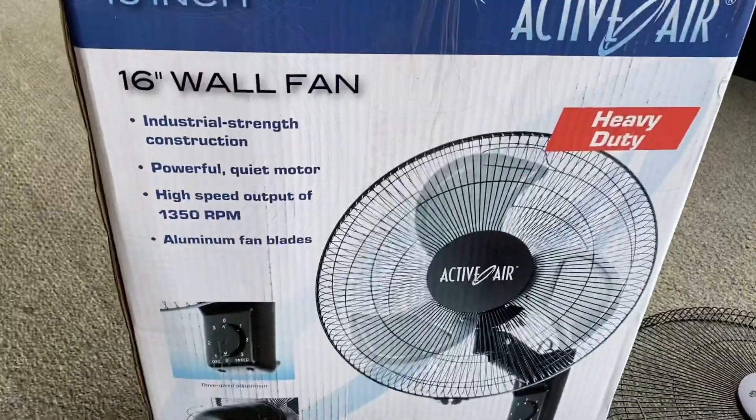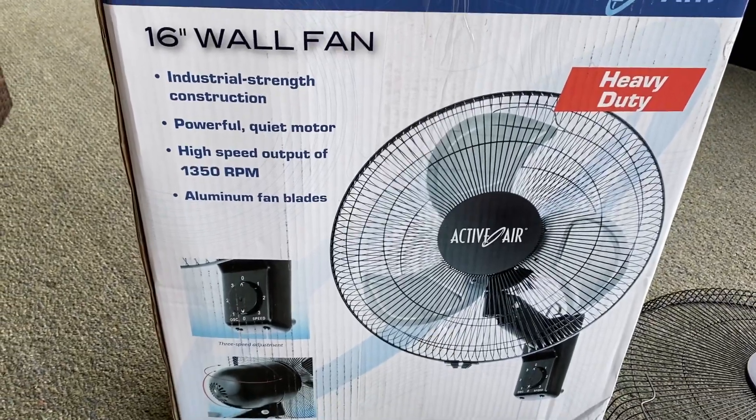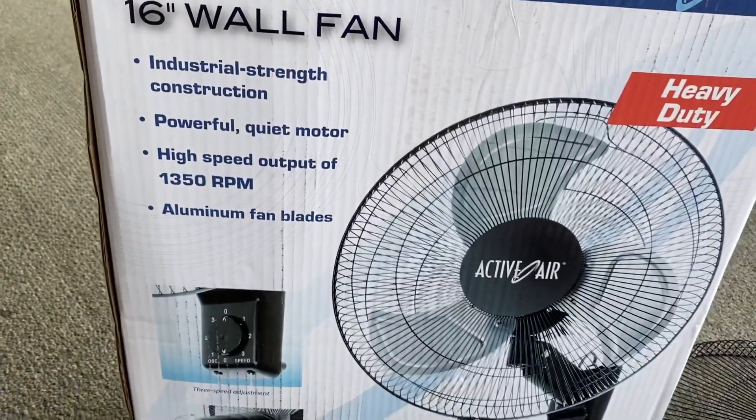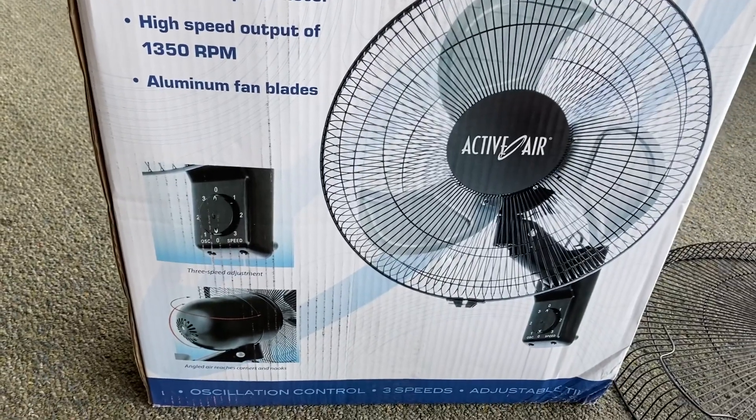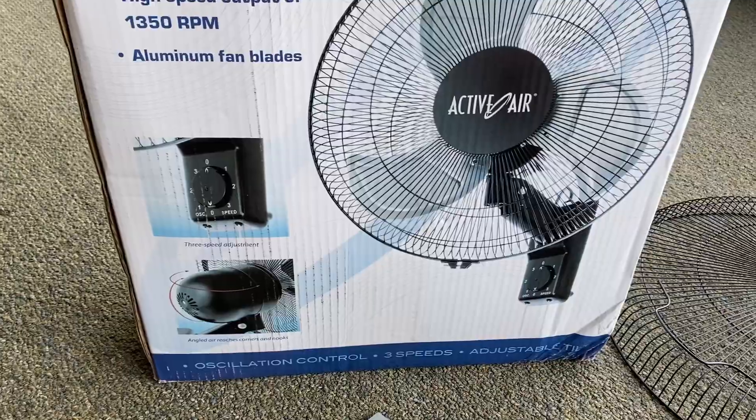This is the ActiveAir. This is a heavy-duty industrial strength, as you can see, 16-inch wall fan. Top RPM speed is 1350. It does have several speeds, and it also can oscillate back and forth.